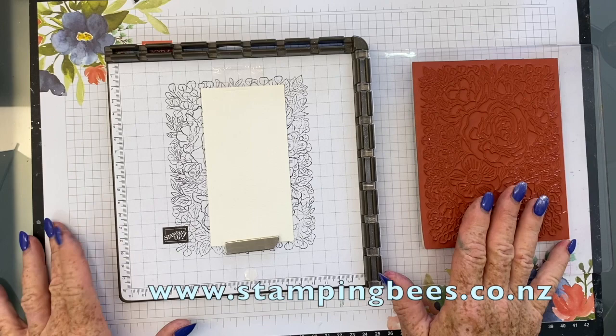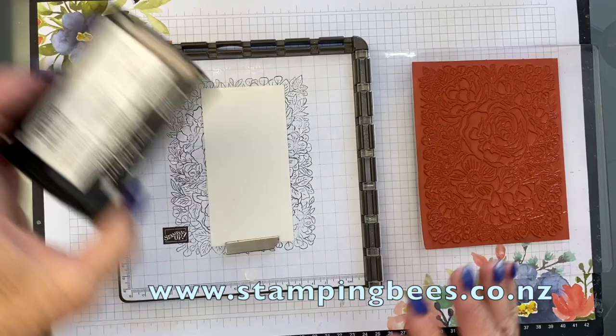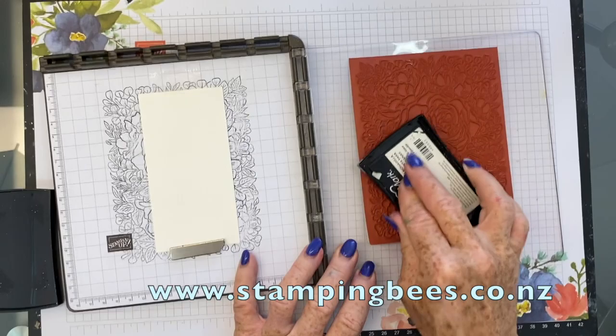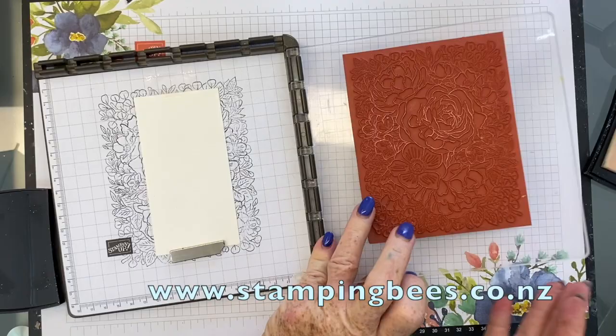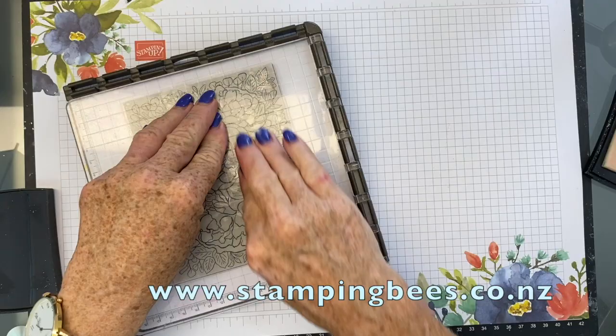Now I need to find my Versamark — here it is. I don't need to do it around the edges, so I'm just going to give it a good ink-up. I will do this three times, because of the same reason of giving a good wipe with your anti-static pad. Because there are dents and grooves in this paper, you really want to make sure that you have got your Versamark deep into all the bits of the paper. So I will do it three times.